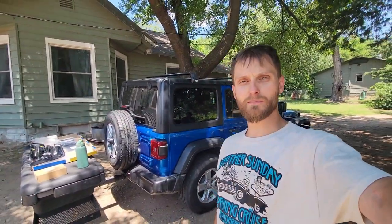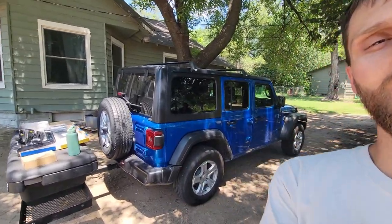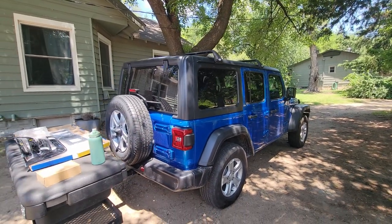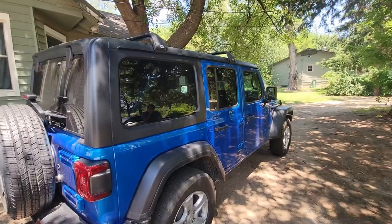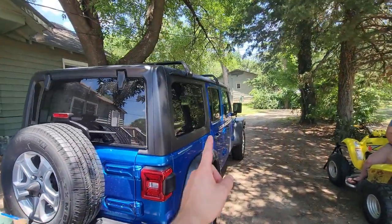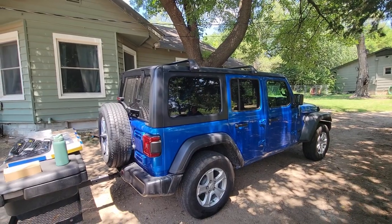Good morning guys, my name is Trevor, welcome back to the Arctic Vet YouTube channel. Today we're doing more with Miss Dorothy here, our 2021 Jeep Wrangler Unlimited Sport — this is a JL Jeep. We've got something a little different today, and that happens to be window weather guards. Those are gonna go on our windows and I'm gonna show you guys exactly how to do that.